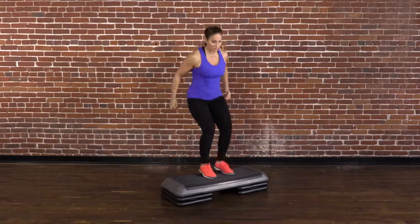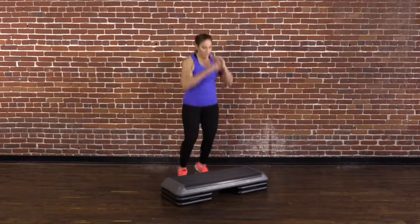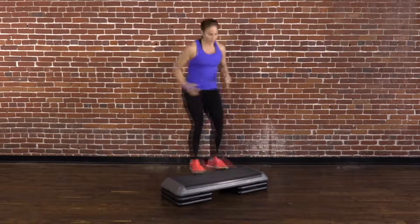Here are some tips. Start with a small box of 6 to 12 inches. The goal of the drill is to hit the box and get off of it, hit the floor, and then immediately get on top of the box or step.